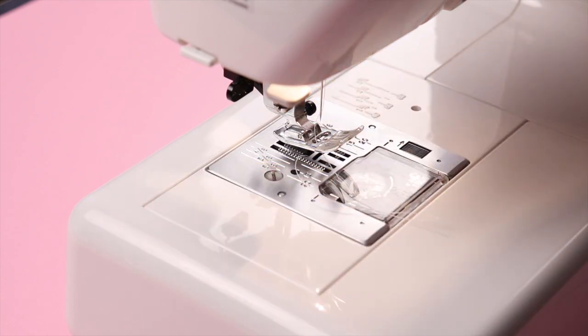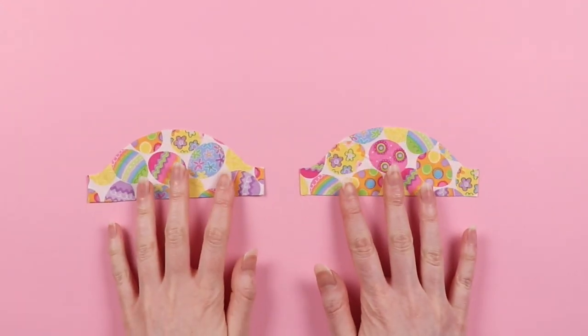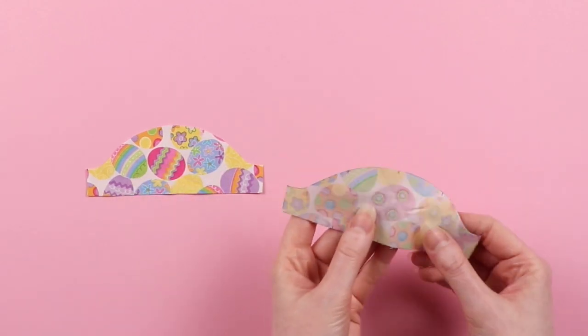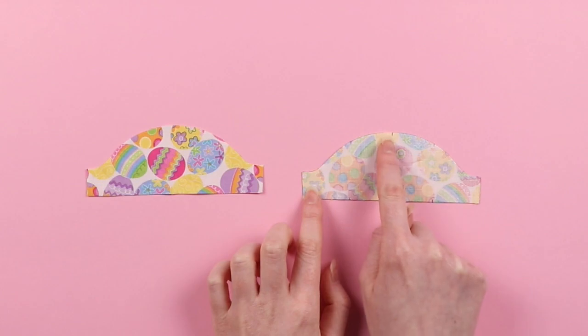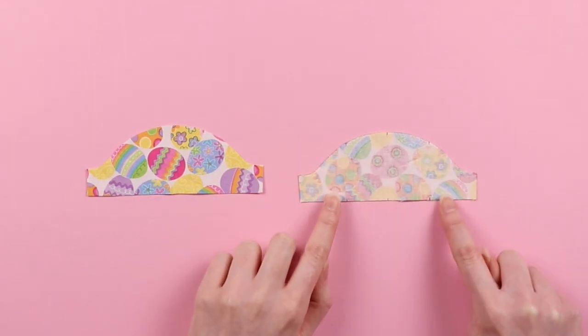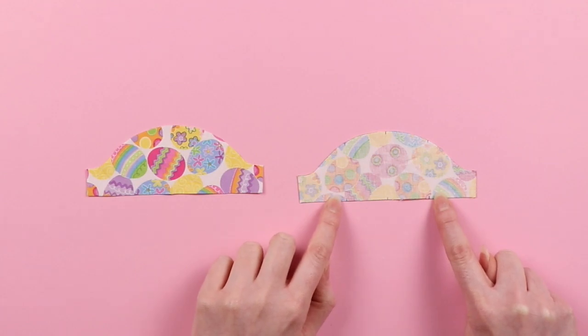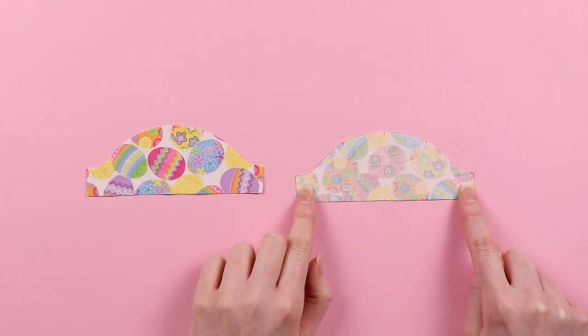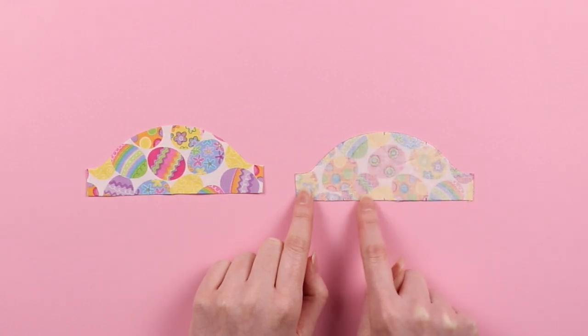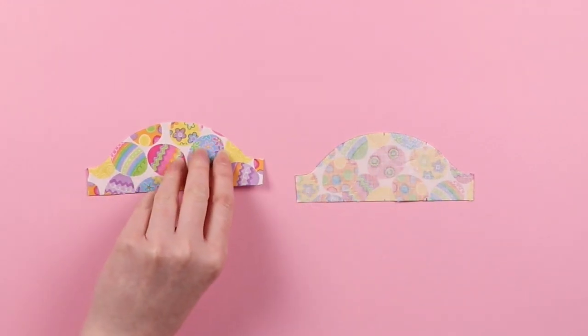Now we will be moving on to the sleeves. First, we need to add our gathering stitches — you'll need one on the top and one on the bottom for each piece. We have three notches to give you a guide of where your gathering stitches are going to be going to and from. You can go a little past them — you don't have to stop exactly at the notch — but we're going to do one on the top and one on the bottom for both.